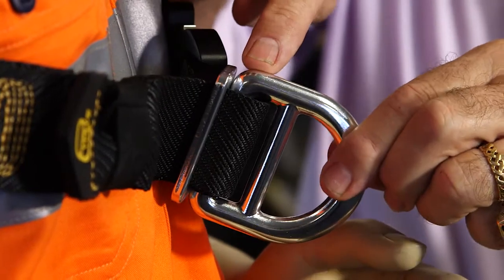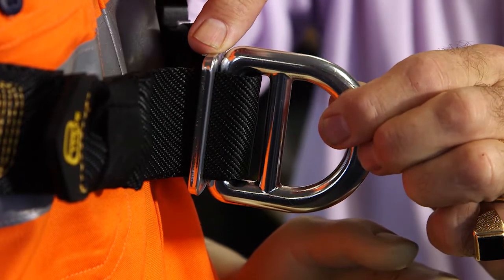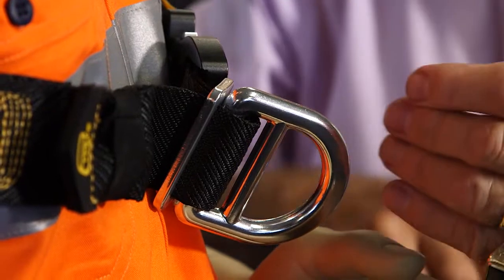An adjustable posi-lock D-ring is provided at the front of the harness with the two-bar slide positioned behind it. It locks it in place and stops it from moving from side to side, ensuring that the load in the event of a fall is directed to both sides of the harness.